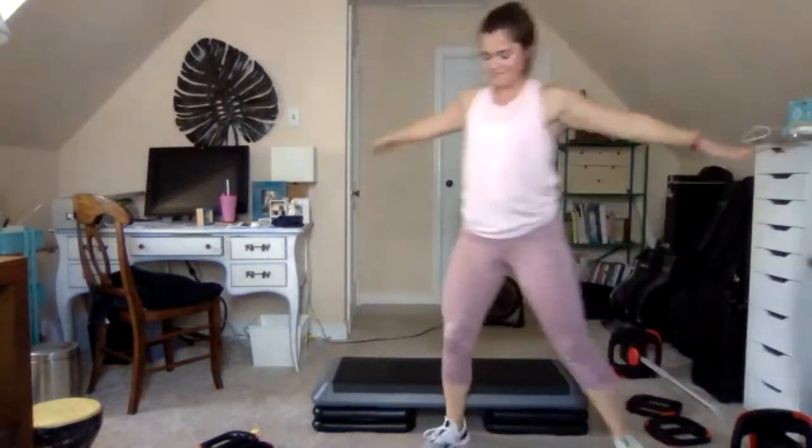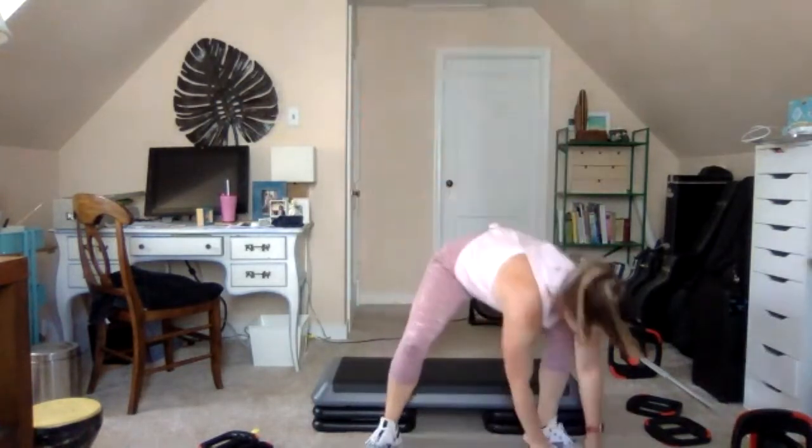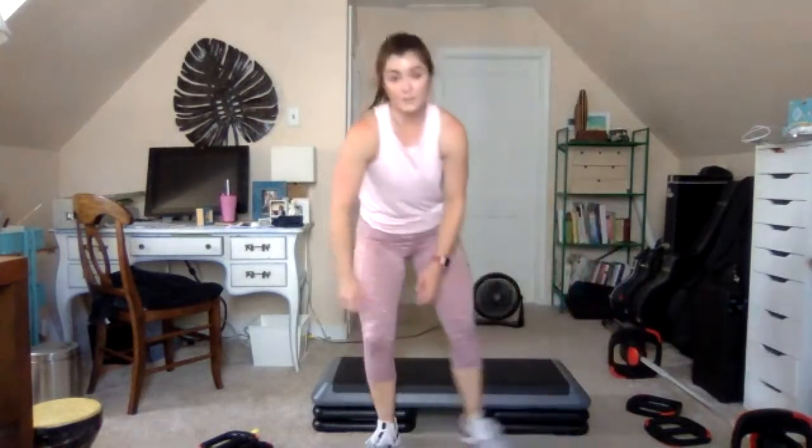Great job. Open the arms wide, bring the hands behind and lift the chest to stretch. Let's go to the back track.